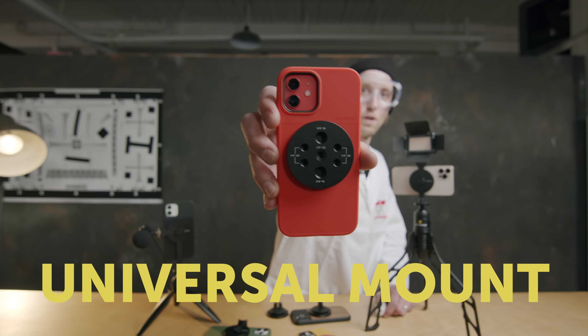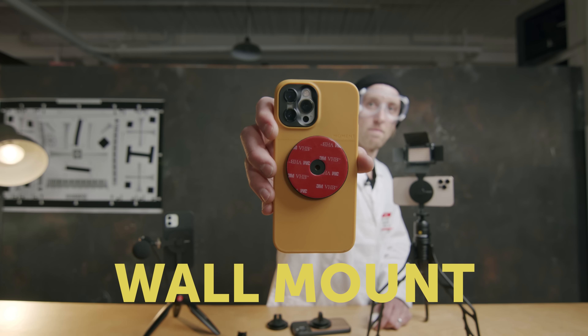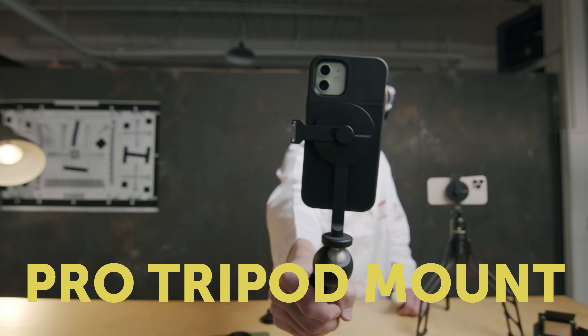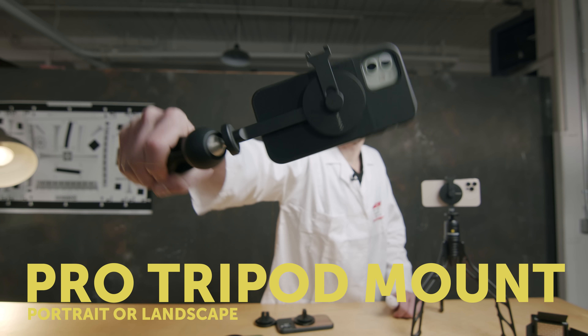Car mount, universal mount, wall mount, cold shoe mount, pro tripod mount, landscape pro tripod mount — portrait or landscape.